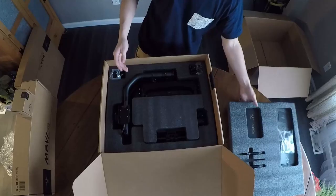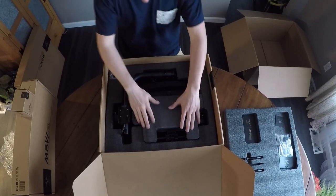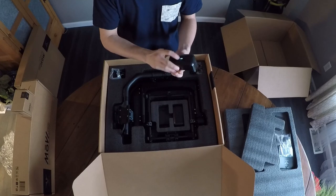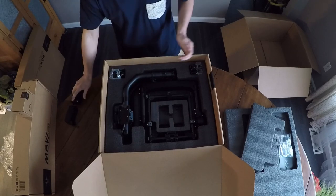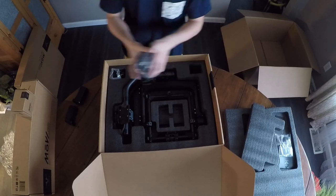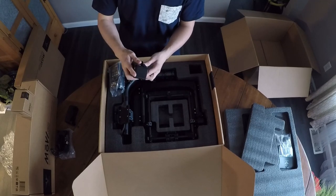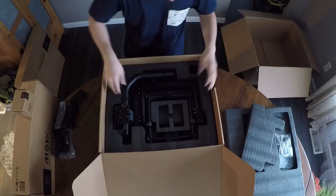All right, we've got new and improved batteries and you can push them to show the charge level. We got two of them - throw those on the charger. They come with two battery chargers now, so you don't have to go out and buy another one or wait for one to finish charging. They just pop in - brilliant!